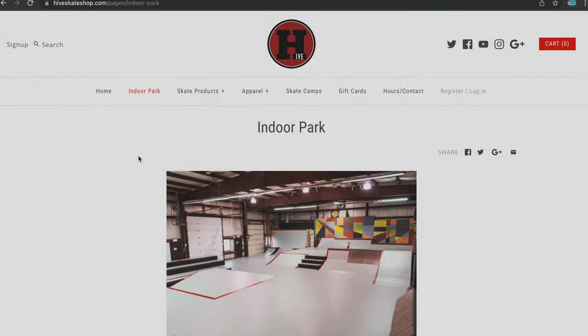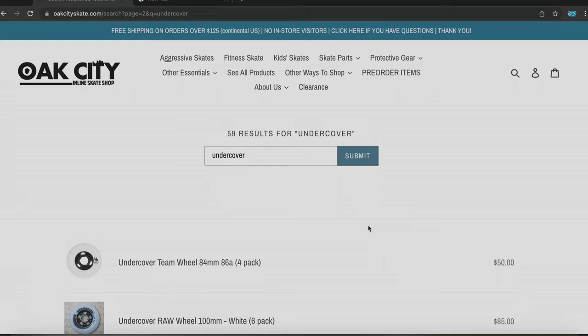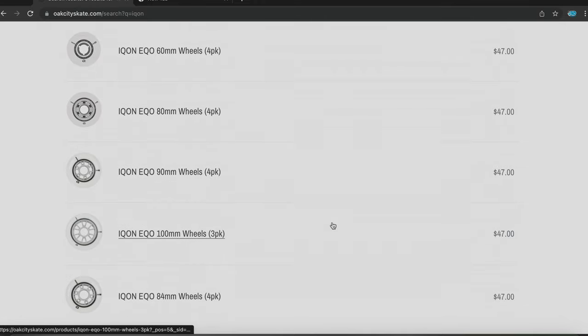I'm thinking about going to rip around town and maybe wear them down just a smidge. I hope this information is helpful. Shout out to the guys at The Hive — love your park, amazing. Thank you Oak City Skate Shop for your amazing customer service. Long has a ton of Undercover wheels and all the Icon wheels at Oak City Skate Shop — definitely go to his shop. I got my 909s and my Street Frames from him.